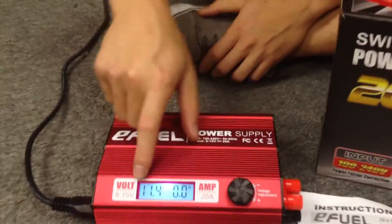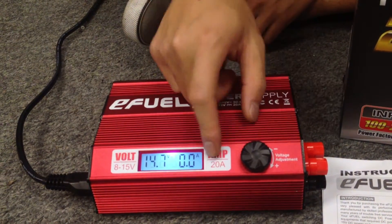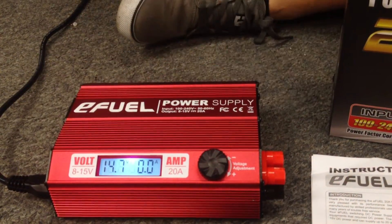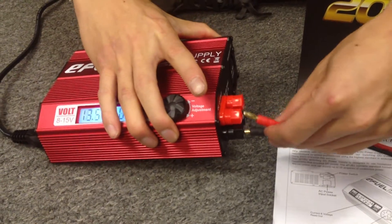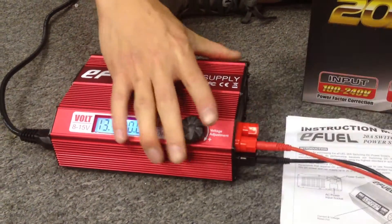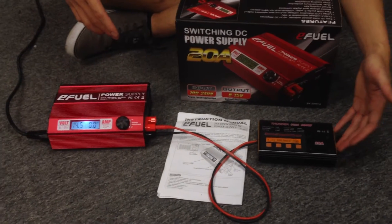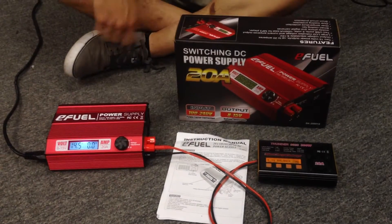Let's plug it up and show you guys what it's all about. Power on. Your voltage is adjustable from 8 up to 15 volts. You have that 20 amps of charging current. I'm just going to grab my charger here — Thunder 0620 charger. This thing takes up to 12 volts to power on, so I'm just going to plug it up. My charger's plugged up. This little charger will do up to 20 amps, because this power supply will supply that 20 amps.